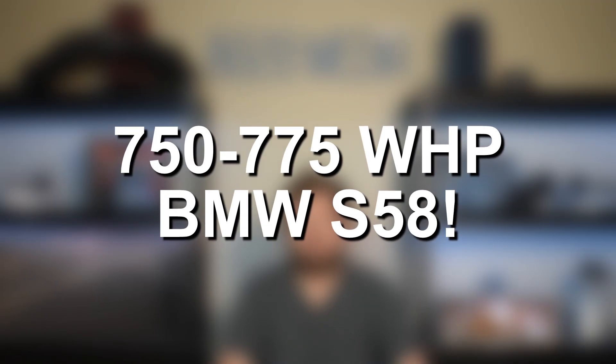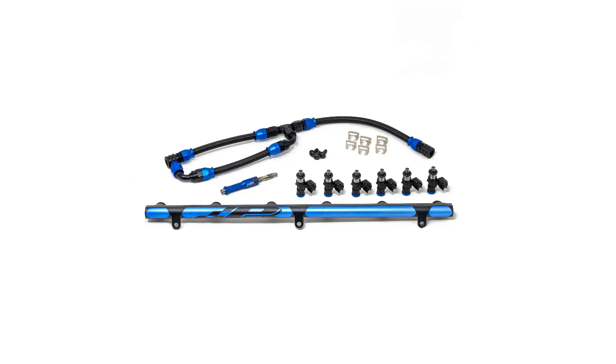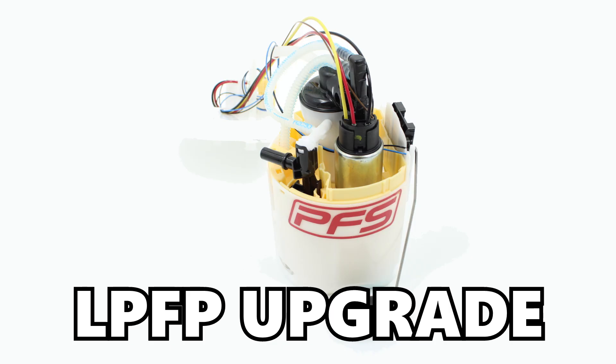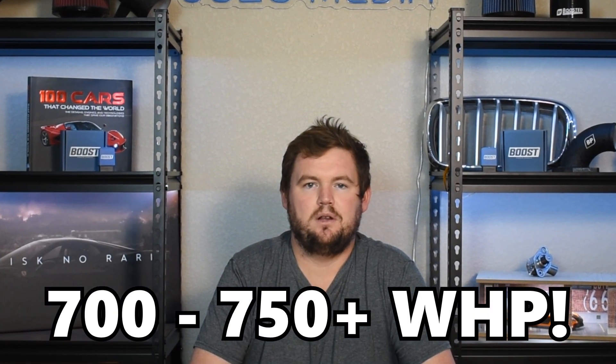Maxing out the stock turbos is going to take the BMW S58 into the ballpark of about 750 to 775 wheel horsepower. To get to that number, that's generally going to require tuning and full E85. To run full E85, you are going to need a port injection setup alongside a low pressure fuel pump upgrade. So that's really all it takes to get the S58 to 700, 750 plus wheel horsepower. With that said, let's go ahead and jump in and talk more about each of these modifications for the BMW S58.